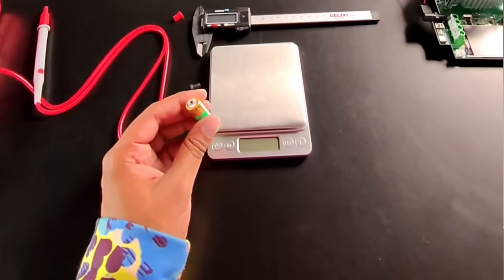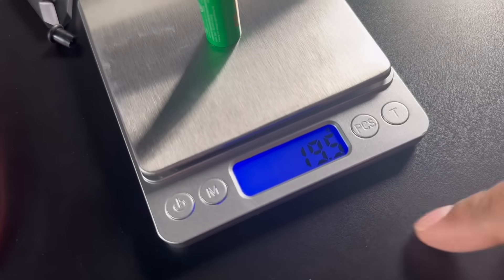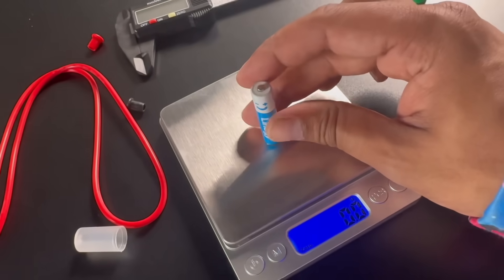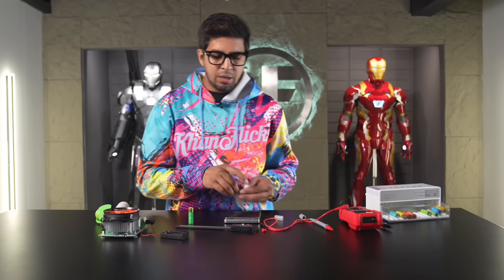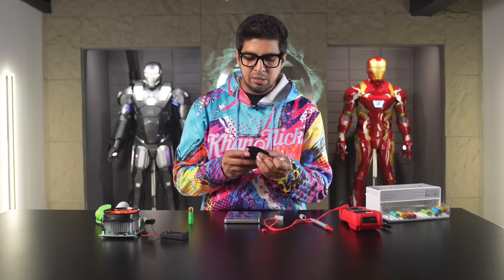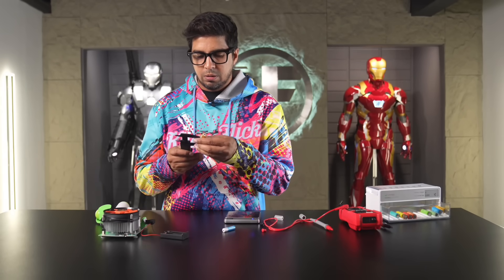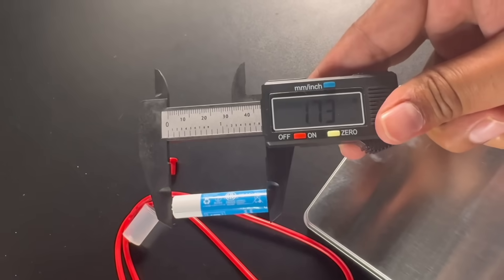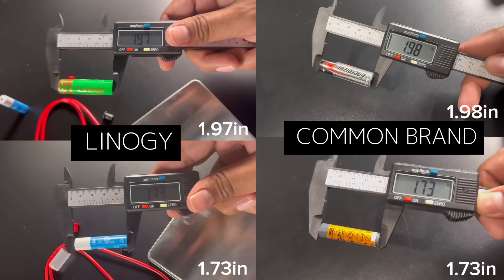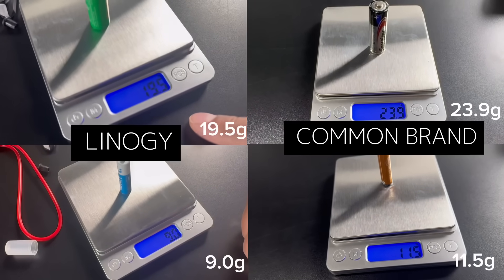We can test the weight — on the scale it's 19.5 grams for the AA battery. The AAA battery comes in at roughly 9 grams. Moving on to measurements: these have to be standard size, so there shouldn't be any issues. The AA battery is 1.97 inches and the AAA is 1.73 inches. Here's a quick side-by-side with a competing brand — they're pretty much the same standard size in a lighter package.